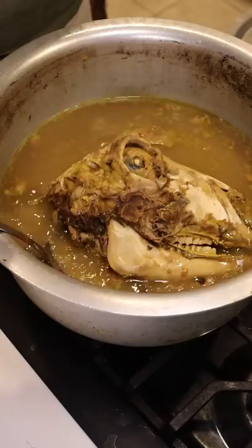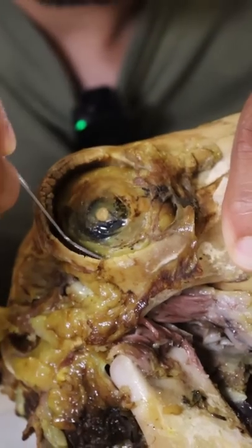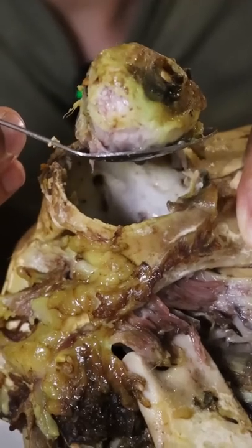Let's try an eyeball. I just cooked a lamb head and everything on the lamb head is delicious — the tongue, the cheek meat, the neck meat, the brain — it's all good. But I never tried an eyeball before, and I know a lot of cultures eat eyeballs, but I just never thought about eating it. My local butcher says it's very tasty. So let's see what this tastes like.